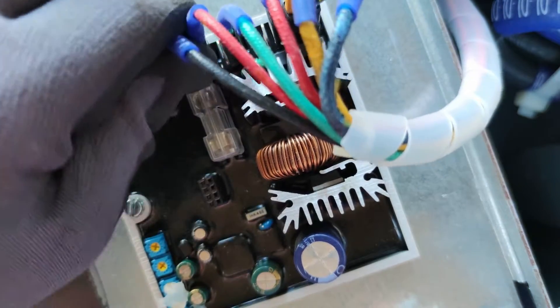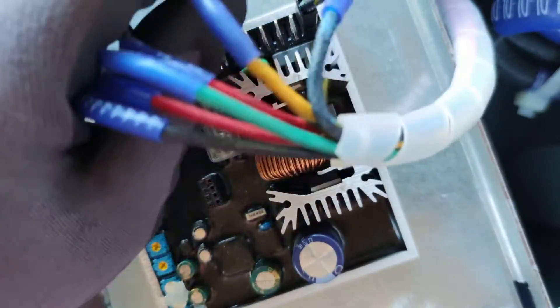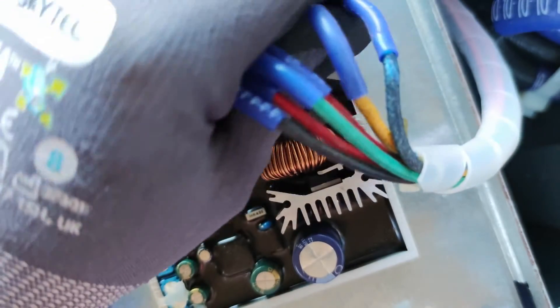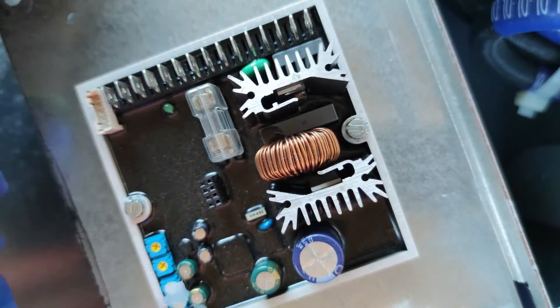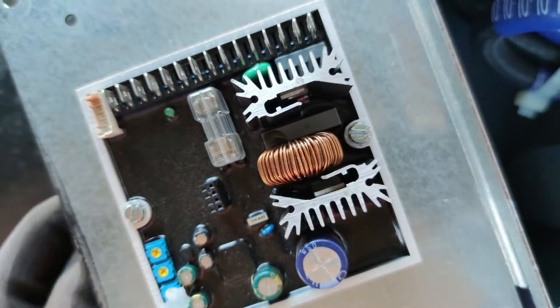Let's start to remove the connections — just pull out all the wires from the pins. Always remember while doing that: take all the diagrams and always follow the diagram for installation back.